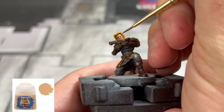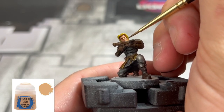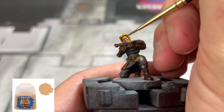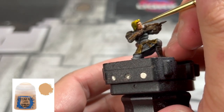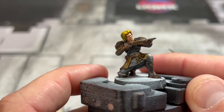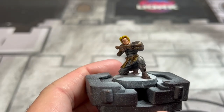And we're going to use some pure Kislev Flesh on the same areas — specifically more on the cheekbones, the nose, the forehead, and the chin. We're then going to re-brighten up our white eyes and then use some black on them just to give it that nice people look.